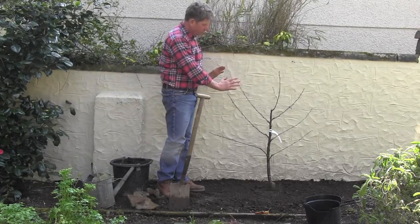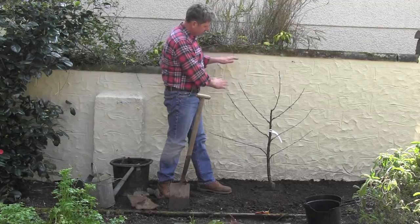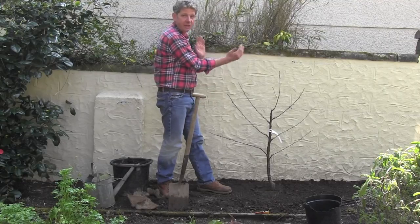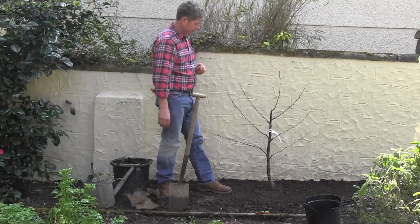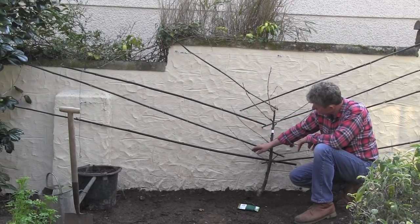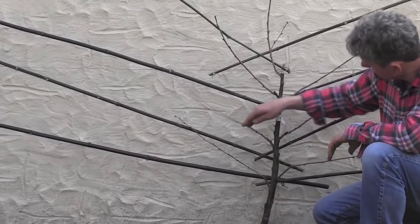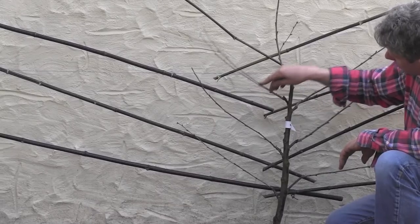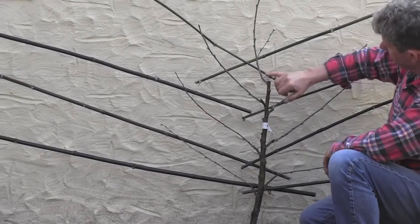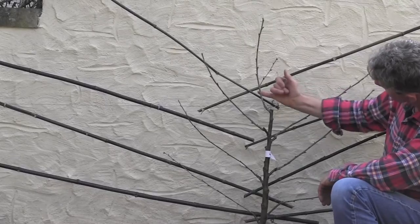We want something to hold these branches, so we're going to secure some bamboo to the wires. I'm going to use black bamboo — not for any design statement, it'll just be easier for you to see where the bamboo goes. I've now got my bamboo supports in, and if you look, they're actually at a much lower angle than these branches are growing. That's because these are last year's growth and they can be bent down to meet the frame, which will let me spread the tree across the wall.